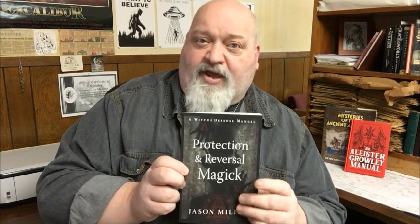That's all I have for you today. I am currently reading Marco Visconti's Alistair Crowley Manual, and it is fantastic so far. I'll have a review of it very soon as we approach spring. I wish you all good health and happy reading.